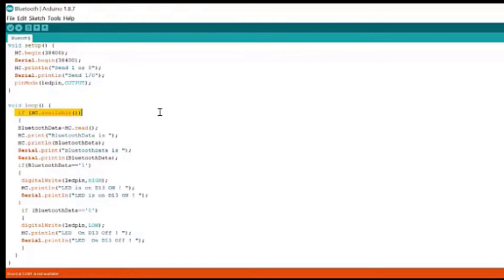Like if your phone is connected to the Bluetooth module, then this condition will be satisfied and the further codes will be executed. If the Bluetooth module is idle and not connected, then these codes will not be executed. Further, Bluetooth data equals HC.read.